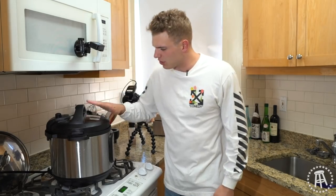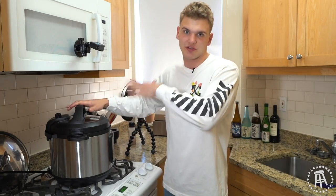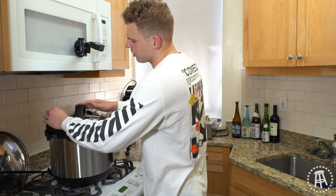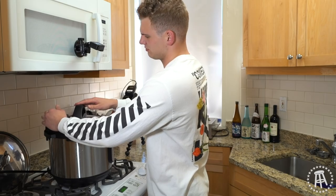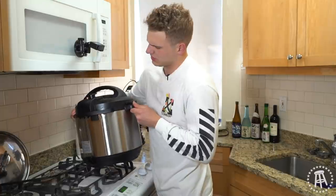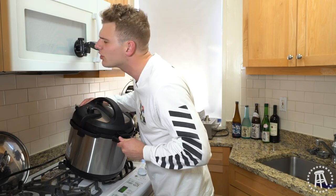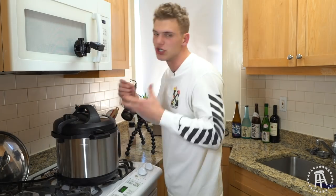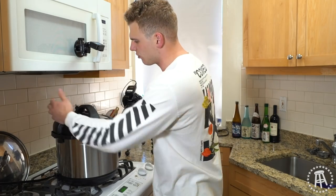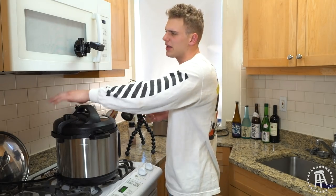Okay guys, we're back. It's been going for 60 minutes now. It's depressurized naturally for 10 minutes, and the rest we're going to instantly release. This is my favorite part of the whole process — that's why I like using a pressure cooker. There we go. Let it all out. Look at this — the whole apartment starts to smell good after this. Nothing like a nice beef juice in your face to wake you up. Whenever you make this, it doesn't matter — you lose track of time when you're cooking.